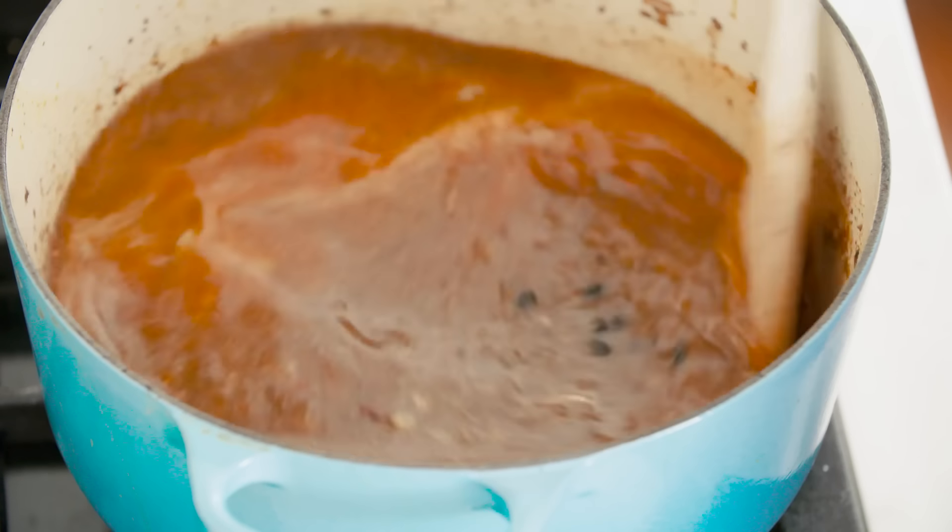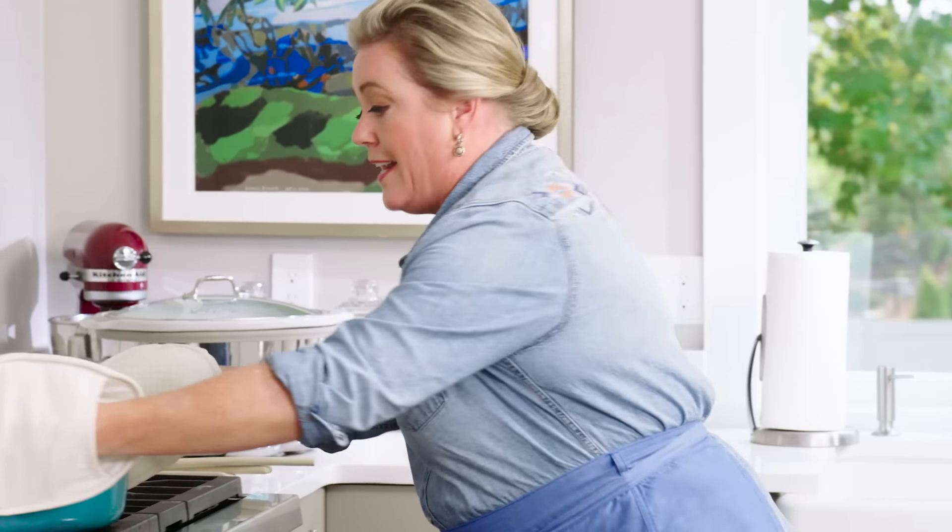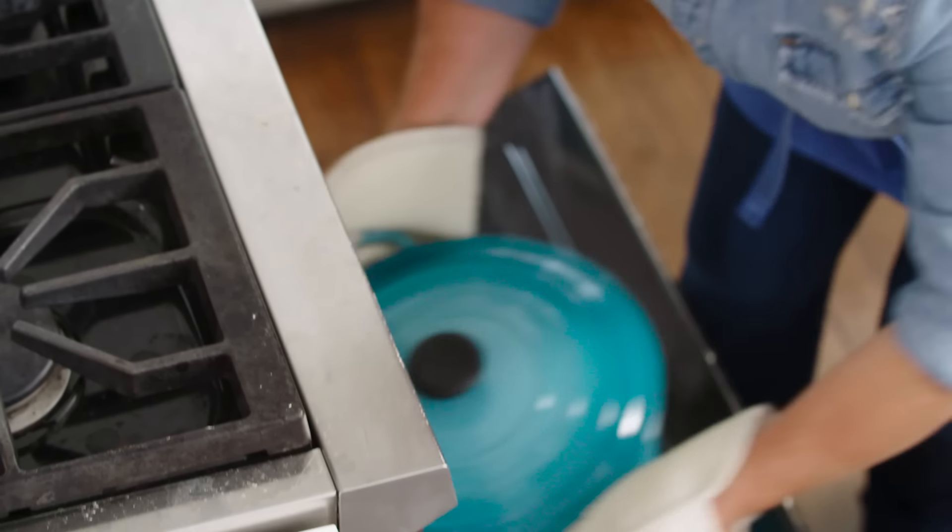Now the star of the show — the black beans. This is a pound of dried black beans. We're gonna add them right to the Dutch oven. We're gonna bring this to a simmer, then actually cook it in the oven for about an hour, and then we'll add the remaining ingredients.